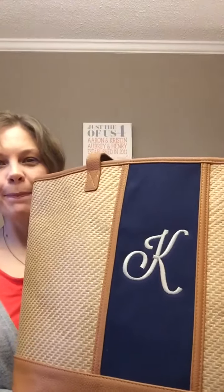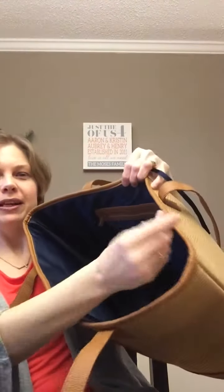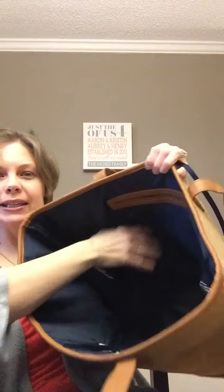Hi ladies, it's Kristen. Today I'm showing you the Dream Big Tote. It has a ton of room inside. Let's start with a little lobster claw for your keys. It has a zip closed pocket on the inside, and below that...